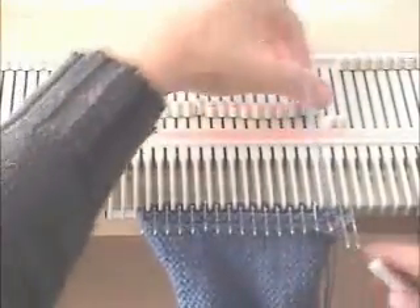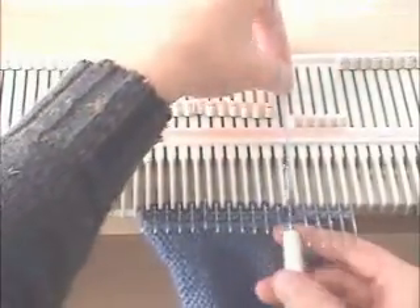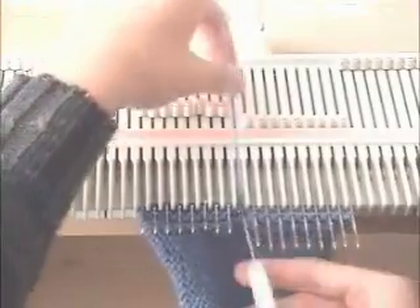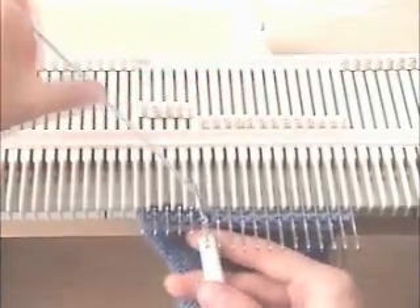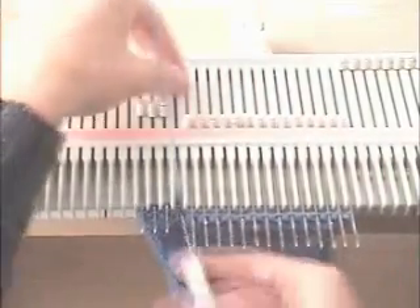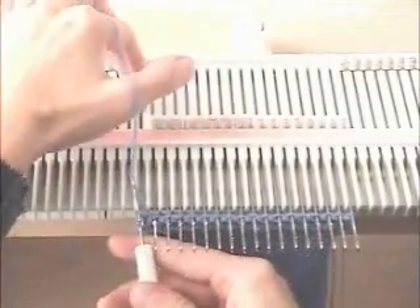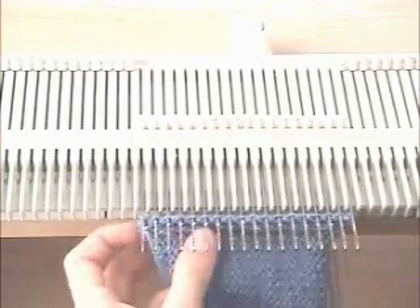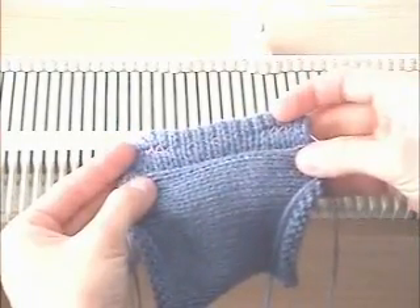It's going to look a little funny how I'm doing the bind off on this machine. This machine is a plastic machine and I wanted to use it because the needles and stitches are big so it's easier for you to see the technique. But there's no gate pegs or gate posts on this machine so I'm going to bind off around the needles. If you're using a metal bed machine, it will have gate posts or gate pegs so you don't need to do this — you can just disregard it. And we're almost done. Cut our yarn and pull this off of the needles. There's our band with the two buttonholes.